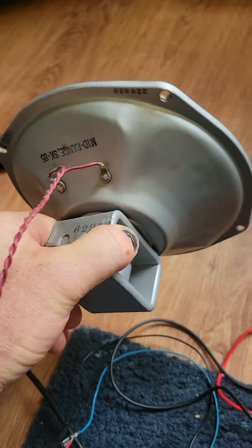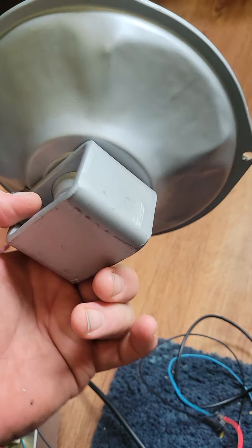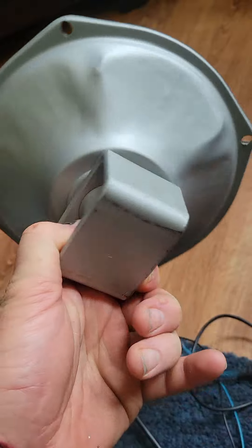16 ohm. So if you want to get to 8 ohm, you have to bridge another 16 ohm. But it looks like it's new.